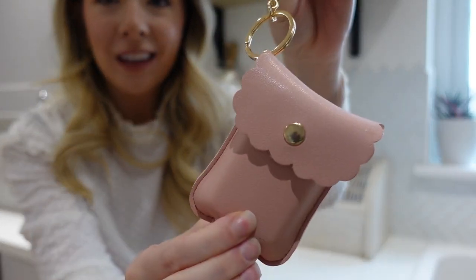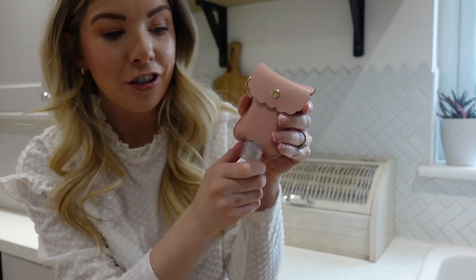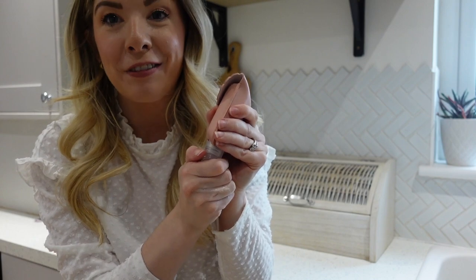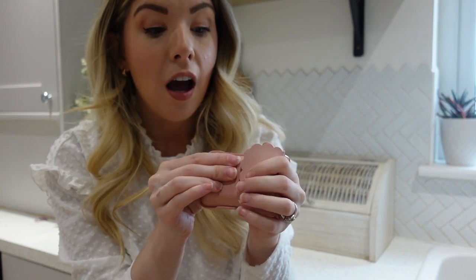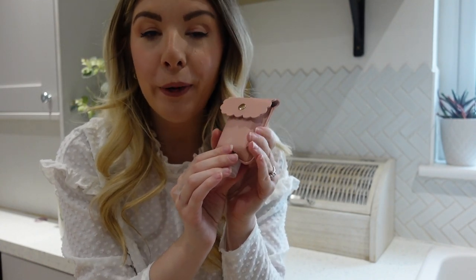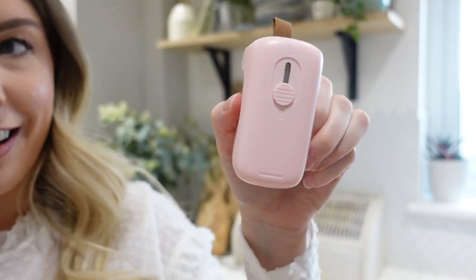Next up is this little cute thing — it looks like a little purse, and I love a scalloped detail. But this is actually a hand sanitiser keyring. It's very self-explanatory: it comes with a little pot, you fill it with hand sanitiser — I'm sure we've all got it at home right now — and you can attach it to your keys or your bag. I accidentally ordered 12 of these, so make sure if you want one you're just ordering one instead of a pack. They come in all different colours, they're really handy, and I think it's a really good idea to keep it easily accessible.